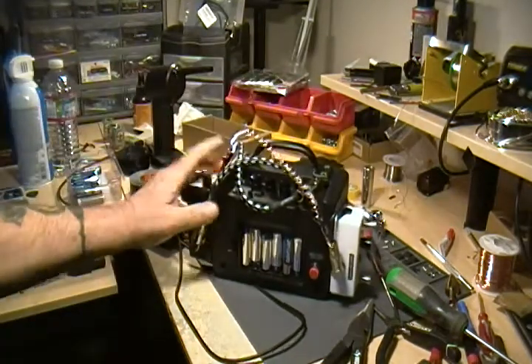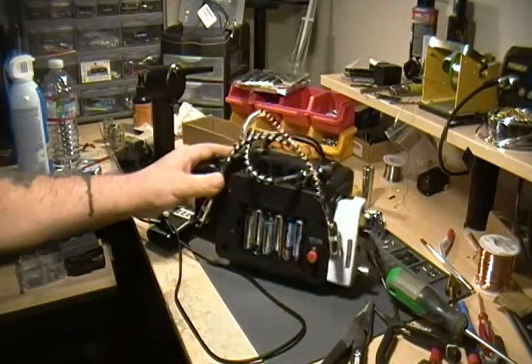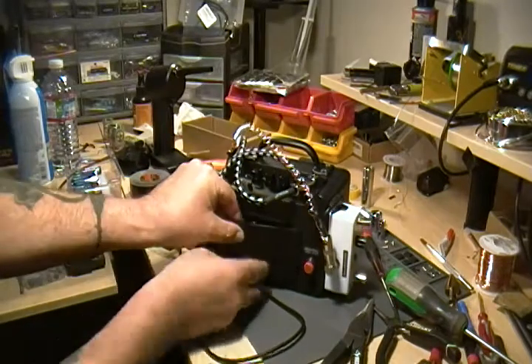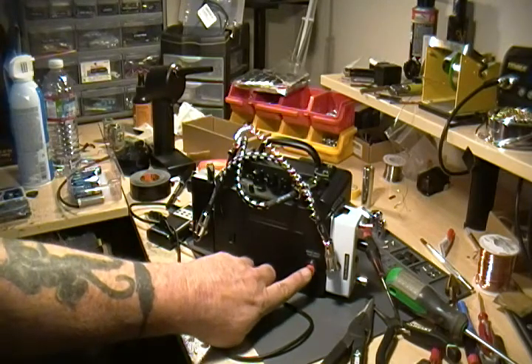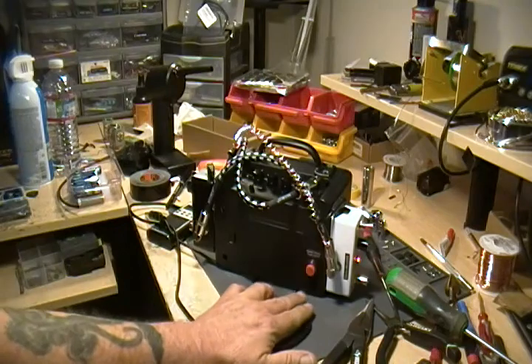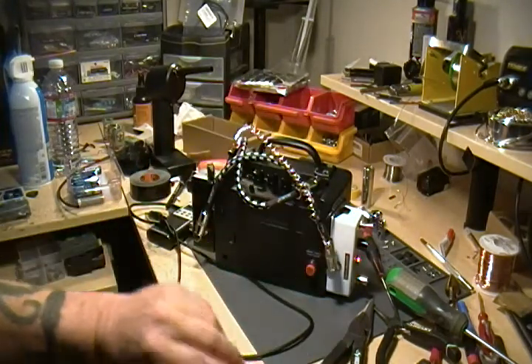In the back here you've got your six AA batteries, and of course there's the cover as well. To turn this thing on and off, you can use the master power switch — just push it, or whatever kind of switch it happens to be at the time, and that will supply the battery power to the whole thing.